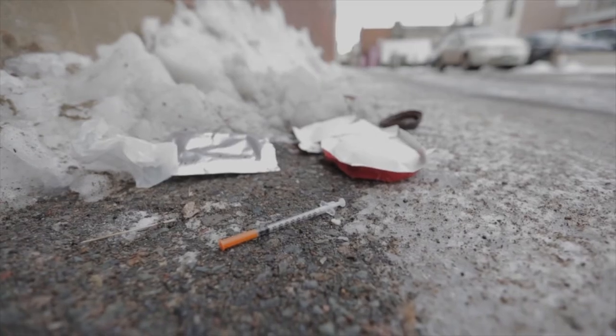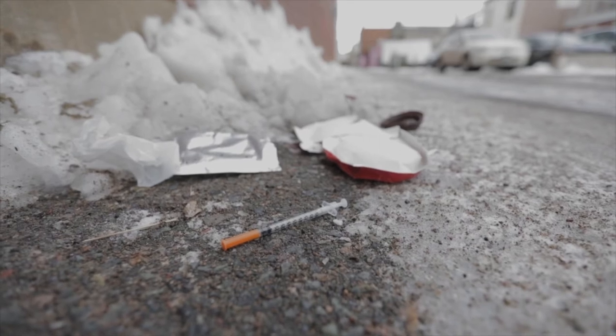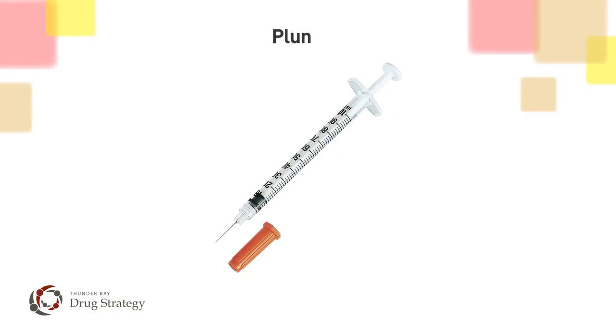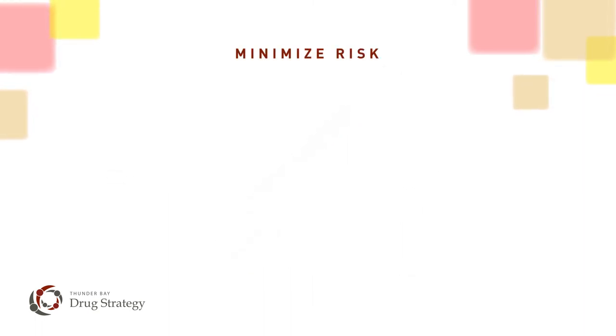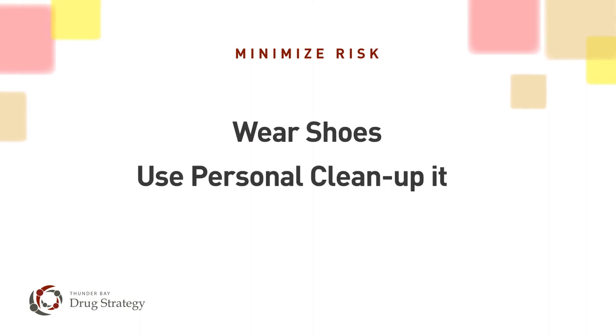When it comes to safely cleaning up a needle, there are a couple of options to choose from. If you choose to pick it up and dispose of it yourself, you'll want to know the parts of a needle first. Wearing shoes and using a personal clean-up kit will minimize risk.